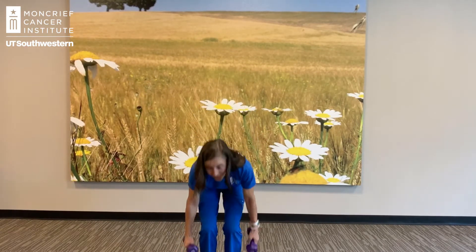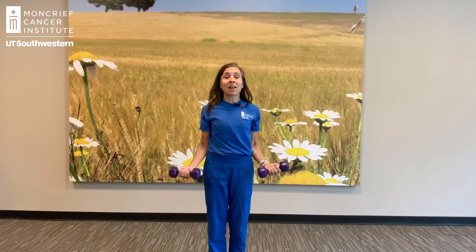Our first exercise is going to be a bicep curl. Let's start with our palms up, nice tall posture, elbows into your side. I want you to slowly bend your elbows, then slowly straighten your elbows. We're going to do 8 to 12 repetitions. If 8 is easy, keep going. If 12 is easy, you might need a heavier weight.